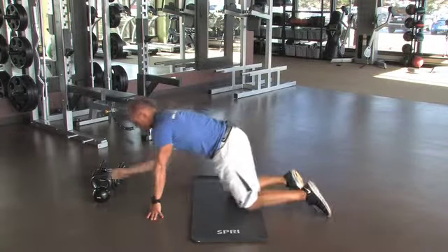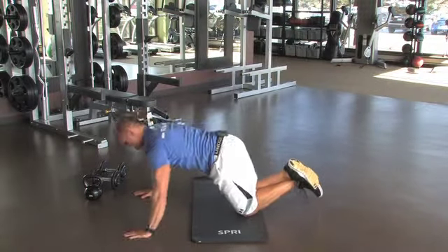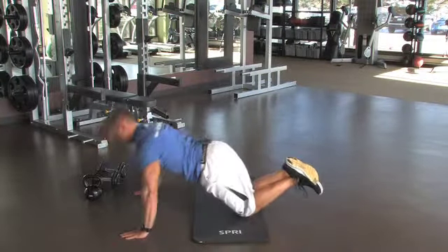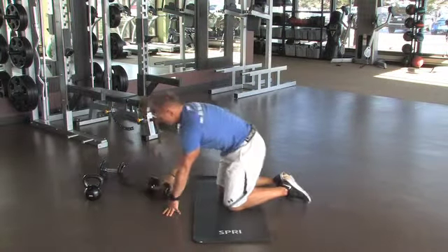If that's a little too tough for you, you can always go to your knees. Just go ahead and cross your feet back there, shoulders back again — same thing, coming down and up.